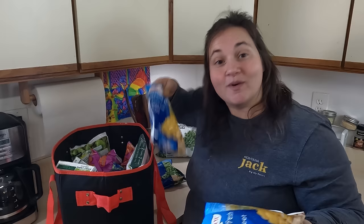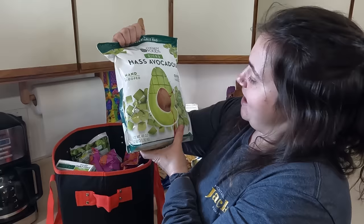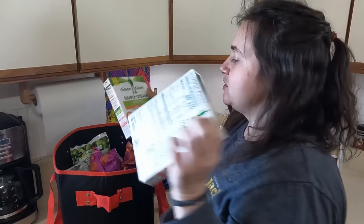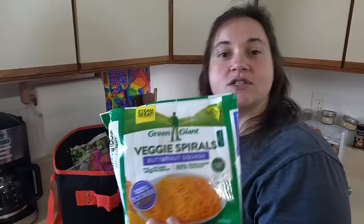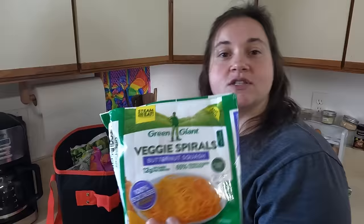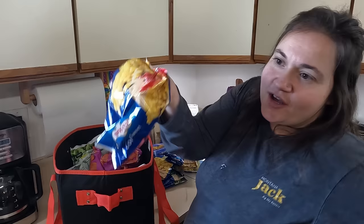We got a total of four bags of corn. Here's a big bag of diced tossed avocado. Some sweet peas in a light buttery sauce — two of those. Butternut squash spirals — January of 2021, so this is two years old, probably another thing we'll need to use first. Here's a thing of spinach leaf. Butternut squash. One more corn.